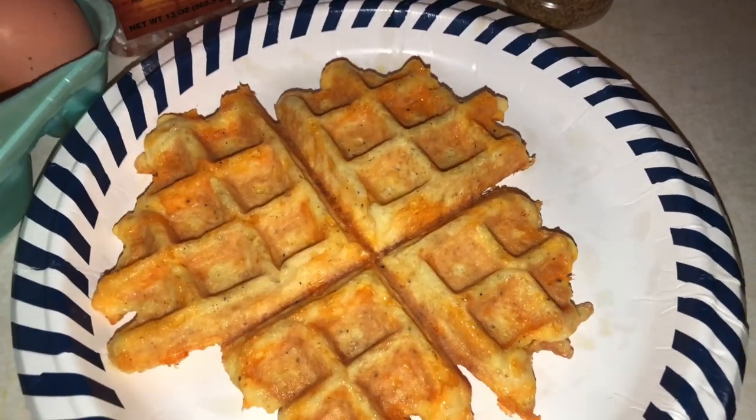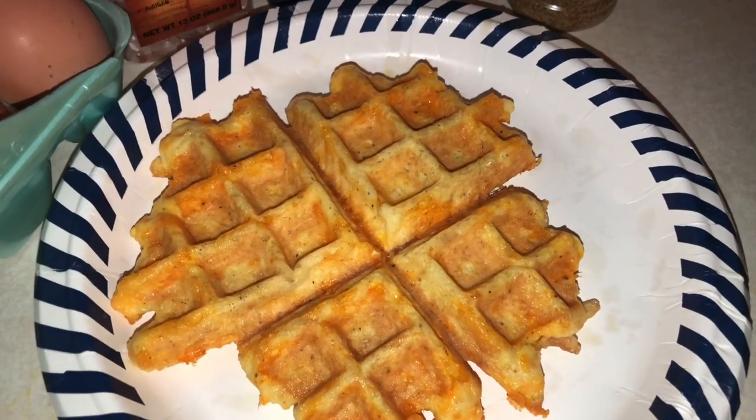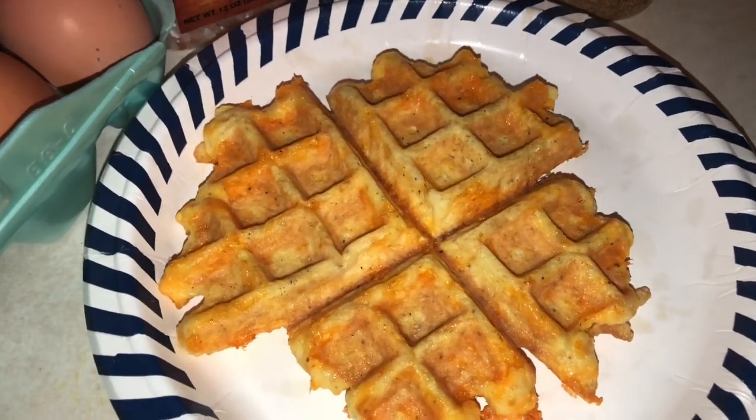Thank you guys so much for watching. I hope you'll try this out — if you do, leave a comment down below. If you have any other recipes for me to try, just let me know. Have a great day, bye everyone!